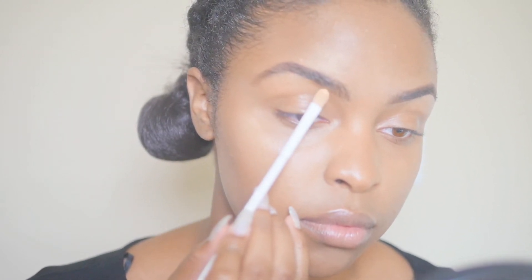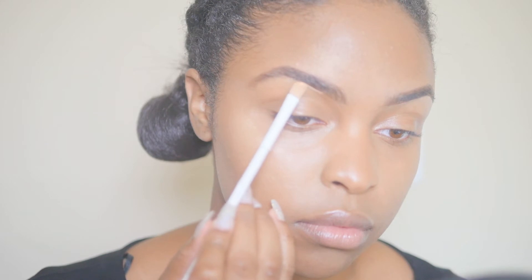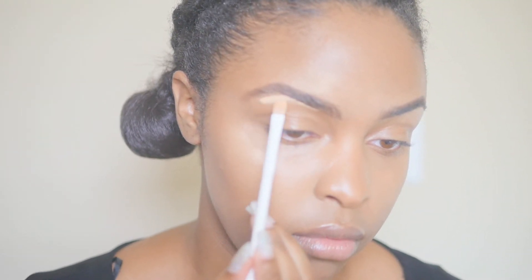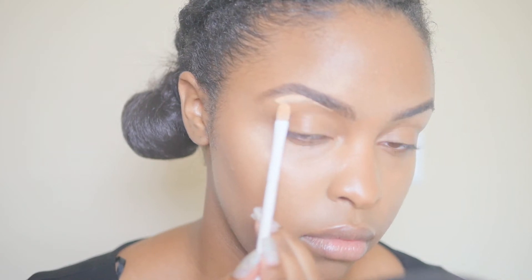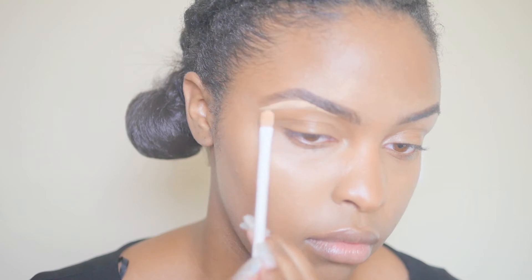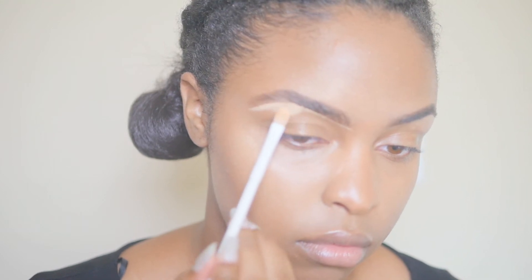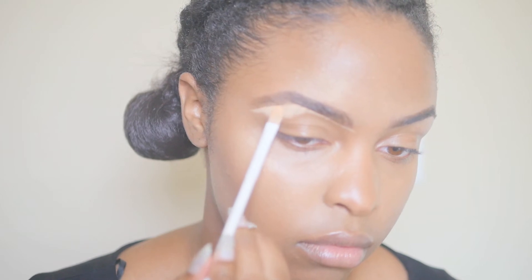So this is kind of where I believe the illusion comes into play. I'm using the LA Girl Pro Concealer in Fawn, and I'm using a typical brush to apply the concealer to the bottom of my eyebrow, then using that same brush to blend the concealer in so it doesn't look harsh.